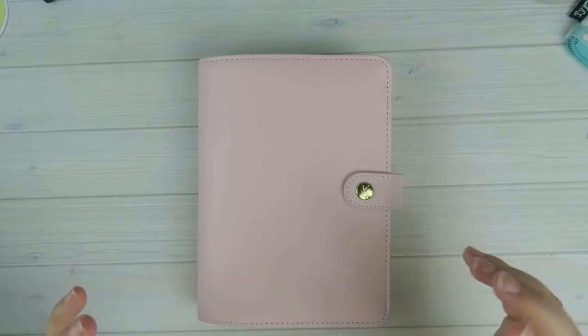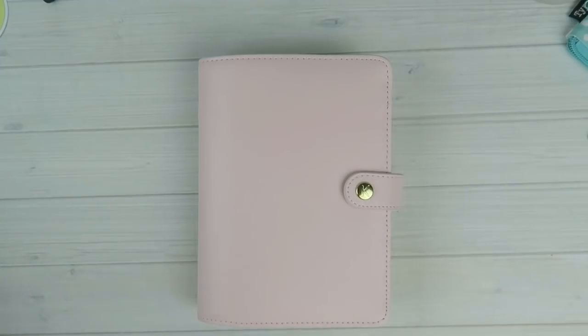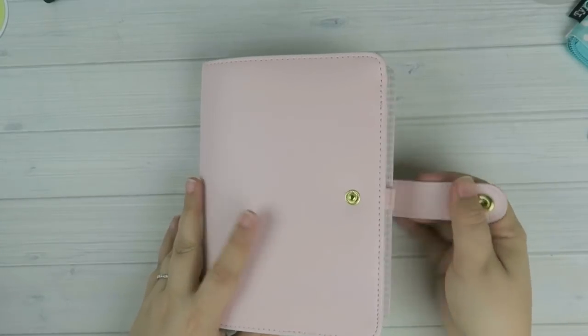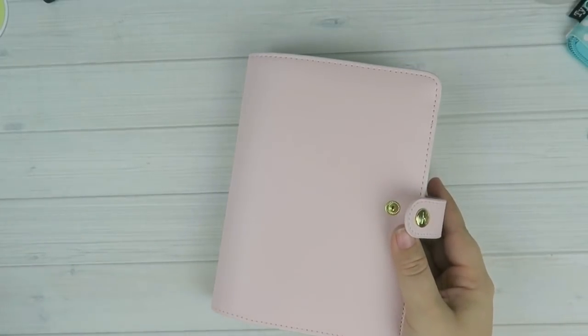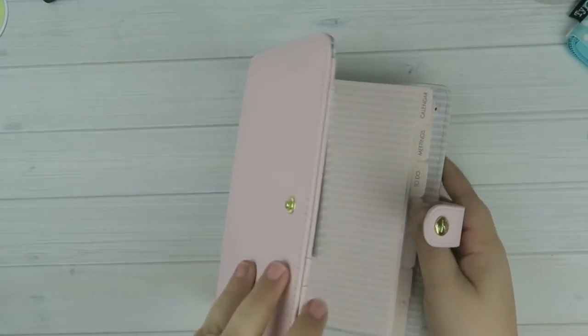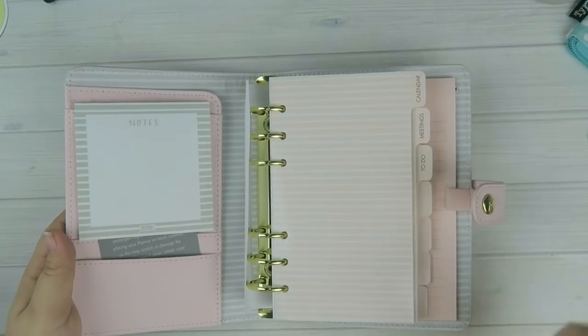The way Kiki K lists their planners, they have a medium and a large. Their medium planners are personal size and their large planners are A5 size. So this is going to be the personal size Kiki K — again I think this one is called blush, I'll put it in the description bar. Let me see if I can move my light closer, it's dark outside, so let's open it up.